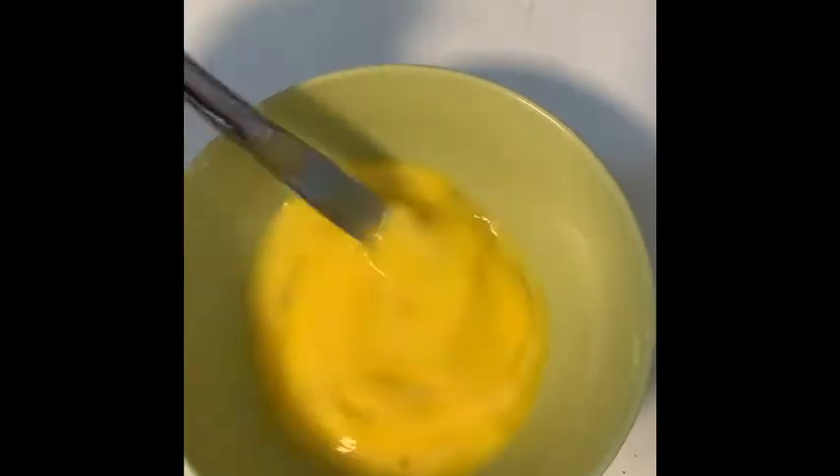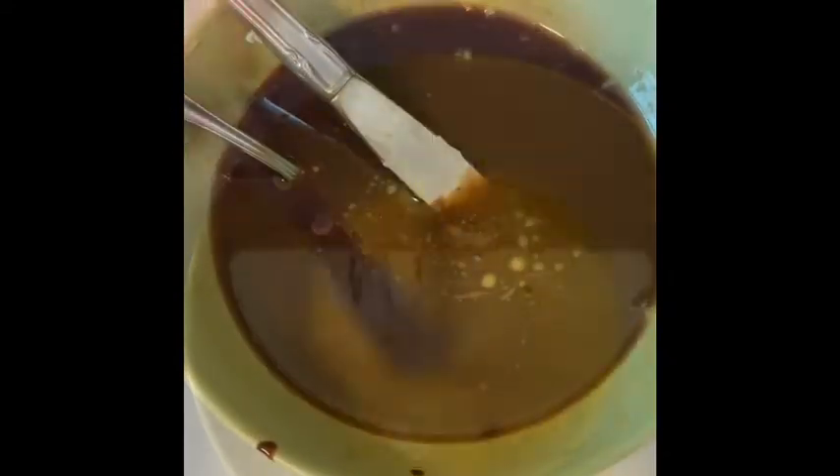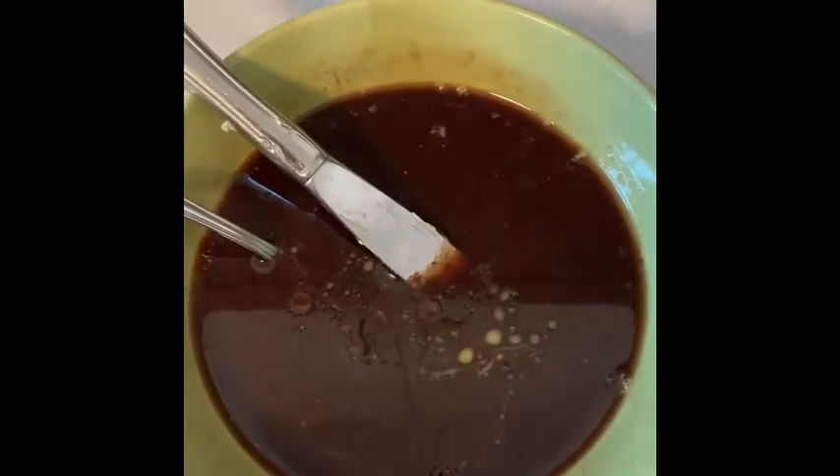In a separate bowl you want to beat three eggs until they're smooth. Add the chocolate and butter to the eggs and mix evenly, then add these wet ingredients to the dry ingredients.